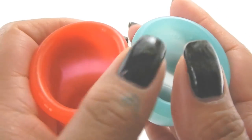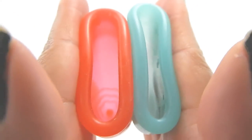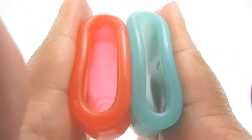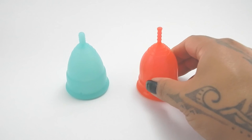And just the rims. And that was the Eva Cup and the Lolly Cup, both in a size large.